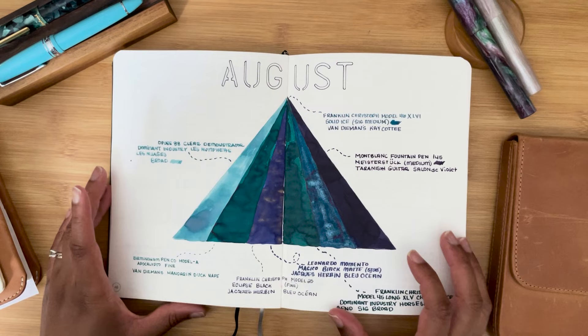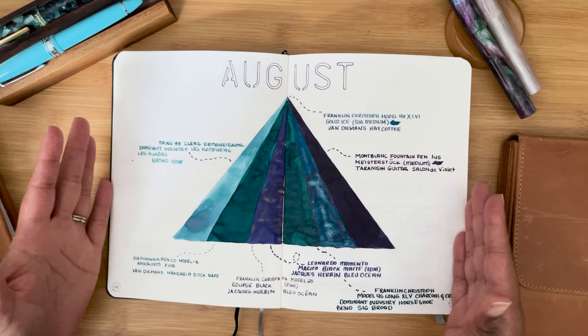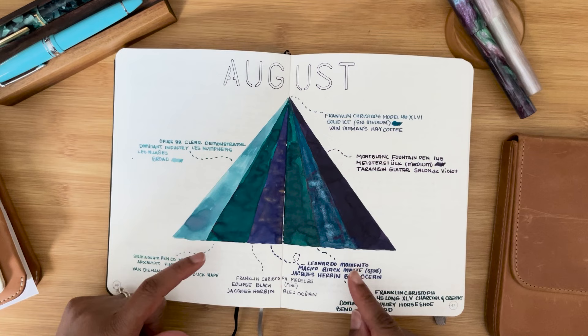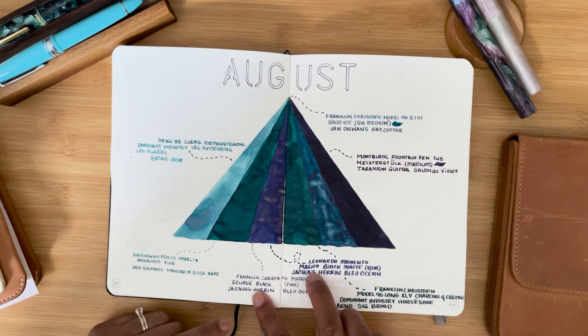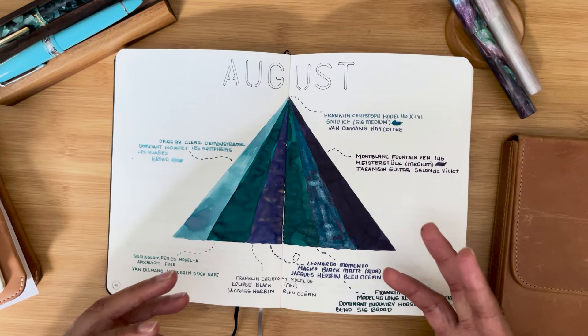Hey everyone, welcome back to Carrots and Olives. My name is Brittany and today we are going to do my August fountain pen review. These are all the pens that I had inked up. I did something different this month: I filled two fountain pens with the same ink just to see how the ink differs from a fine nib versus a larger nib, which in this case was a stub. The ink I used was Jacques Herma Blue Ocean.